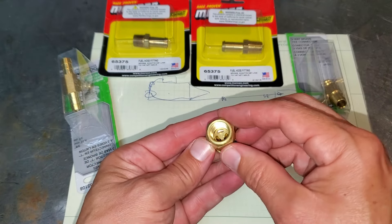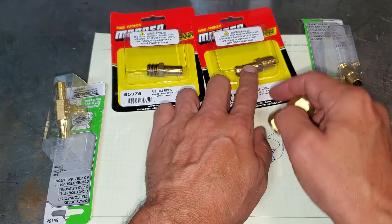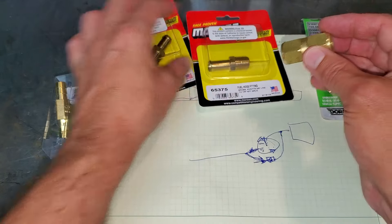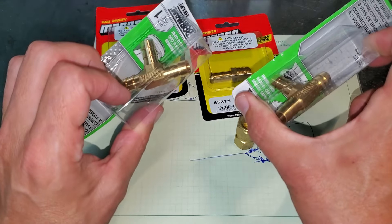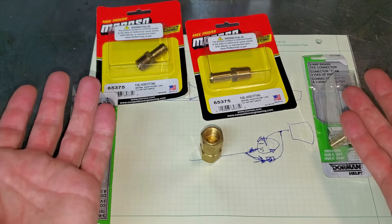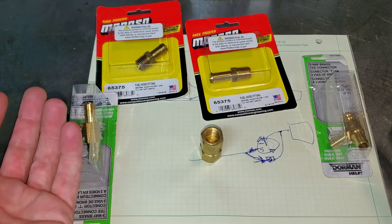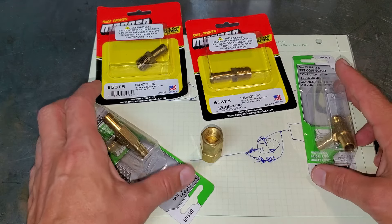Before we get under the car, I want to show you up close and personal. There's basically two fittings for this guy — these are quarter inch MPT to a three-eighths barb, and then two three-eighths inch barb T's. As I'm pulling these out, I just realized I don't have any fuel hose, so I've got to run to the auto parts store and get some hose and I'll meet you guys under the car.